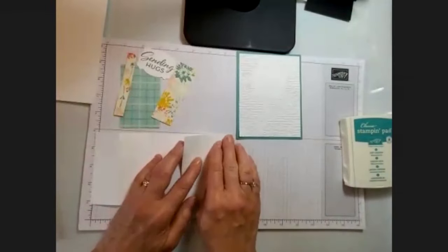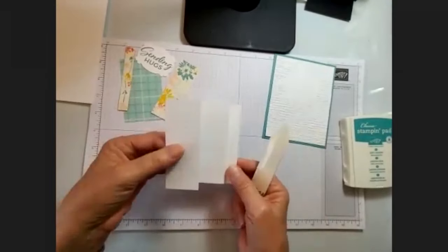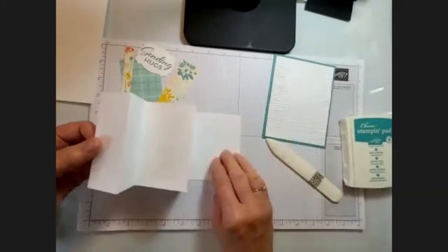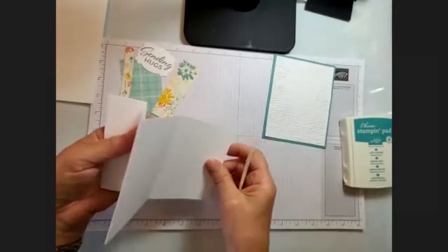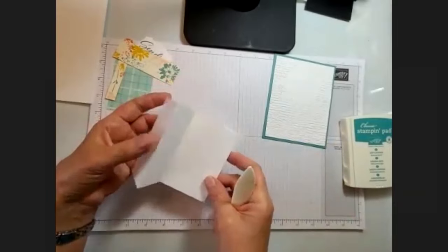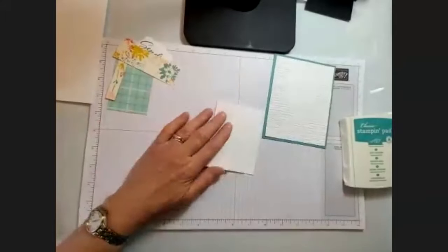Fold that back and make sure you burnish it with your bone folder. You can just kind of start your accordion fold before you actually burnish it all so you know what direction it's going to be. The bigger part is going to be glued down to your card front. Fold it that way, then fold it back, fold it to the right, fold it to the left. I'd open it up before burnishing — I'd be afraid of scarring or marking up the part underneath. Take each one and burnish each fold individually so you have a nice crisp fold.